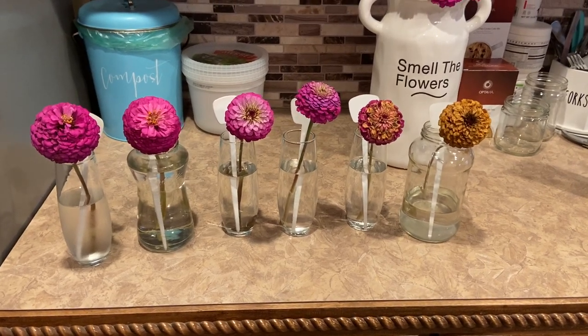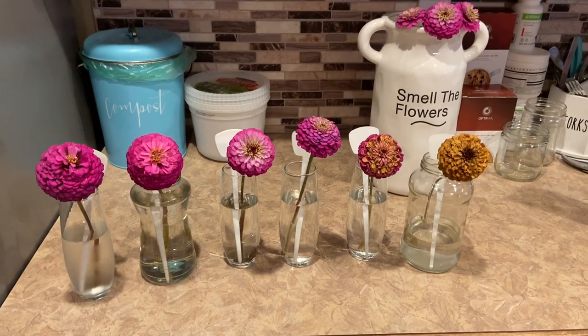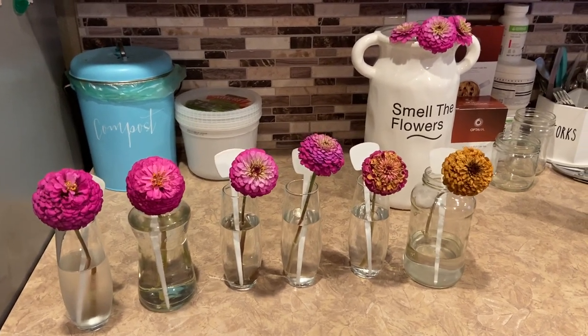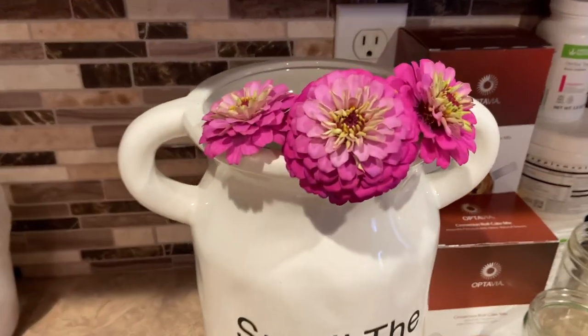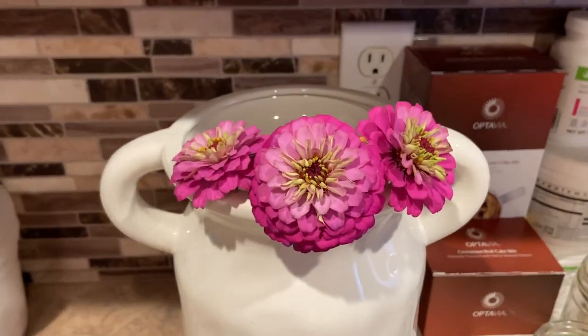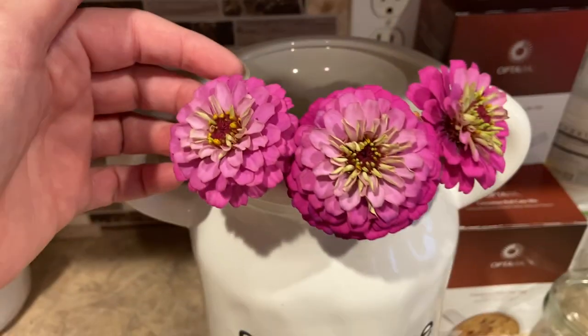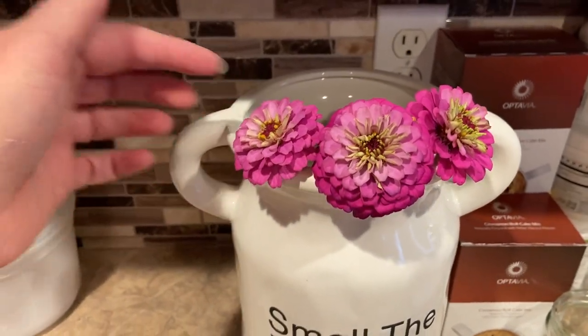Hey guys, it's day five of our flower experiment and I have lined them up in the order that I think they look from best to worst. But first let me show you these guys up here — these are the ones that were just leftovers and they have just been sitting in plain old tap water.